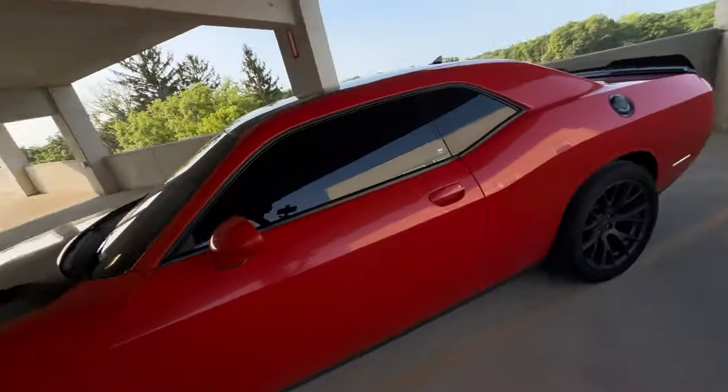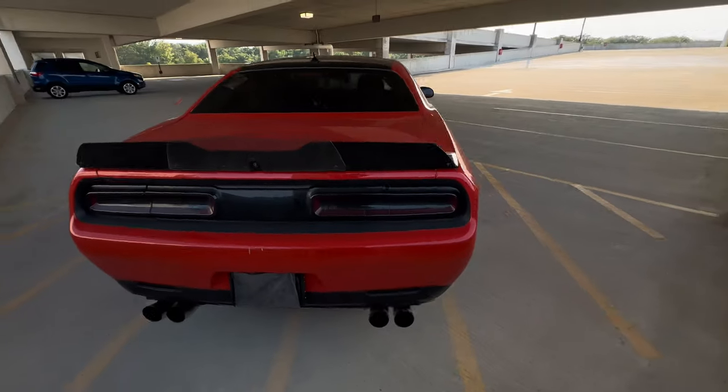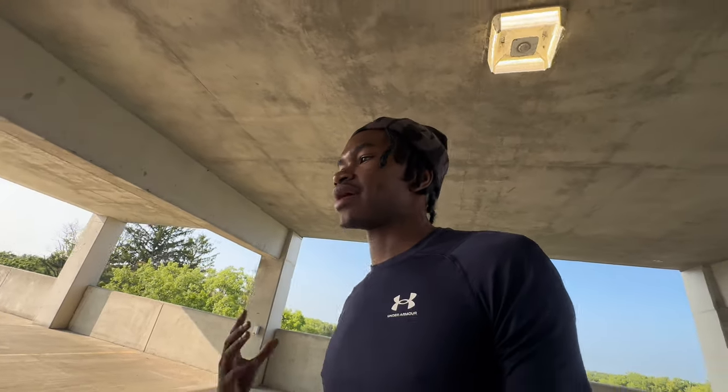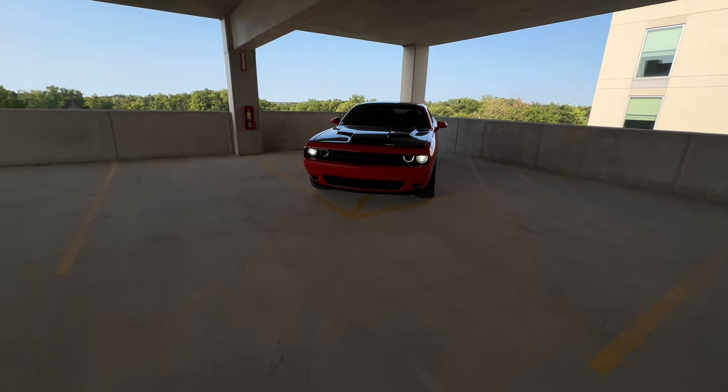I'm gonna take these off, let y'all hear what she sounds like, and pretty much get y'all a before and after. I'm gonna rev it a couple of times, remote start it, do a POV after, and see if I feel like it moves a little bit different or sounds louder or better. This is a 2016 Dodge Challenger RT Plus — this is a mod I should have been done for Emo, but we're just now getting it done. Let me go ahead and remote start it for y'all, rev it out a couple of times, then pop the hood and start this mod.